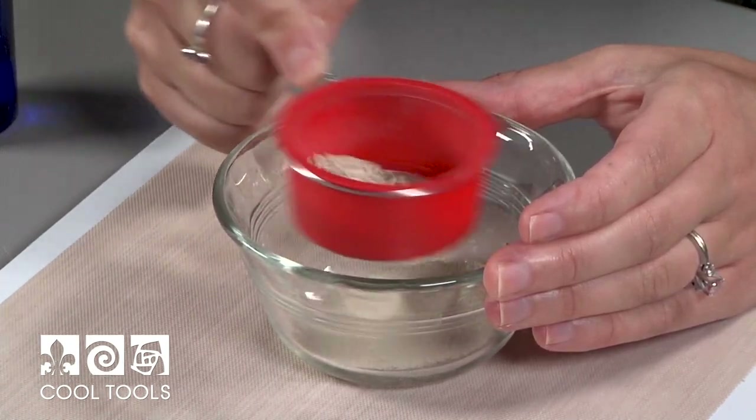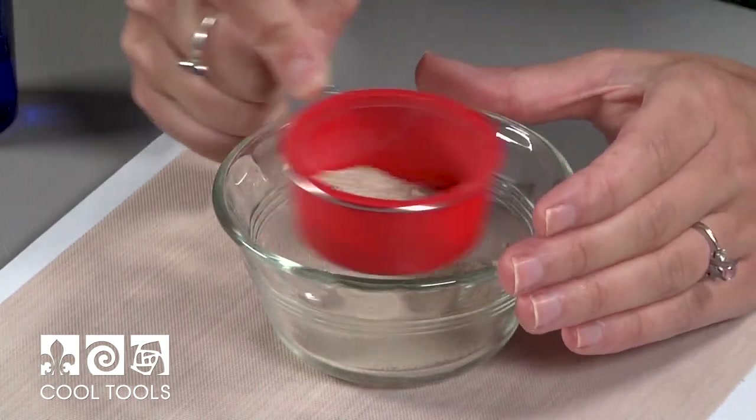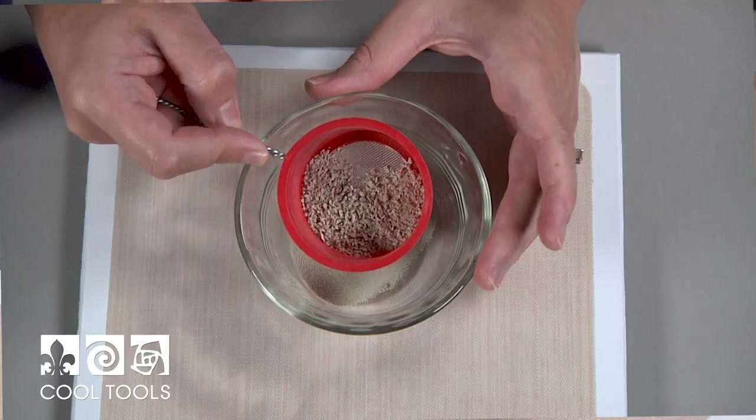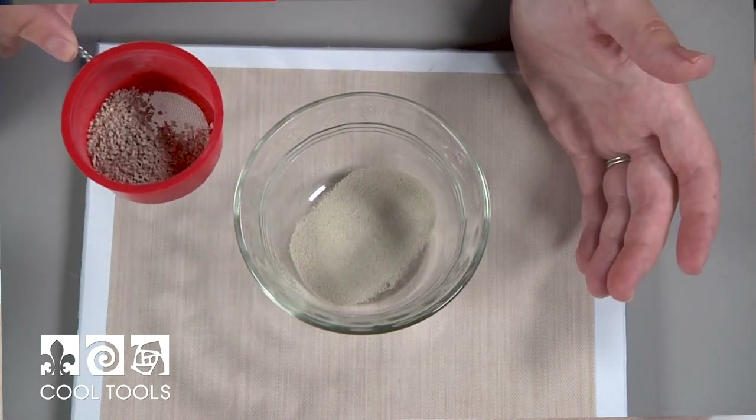This might take some time. I like to do small batches at once because the more you have in there, the longer it's going to take to sift through. You can already see the larger particles staying in my sifter while the really fine particles are falling through.